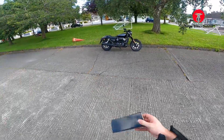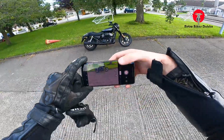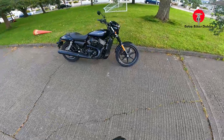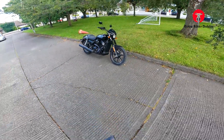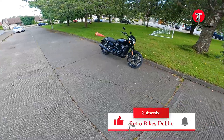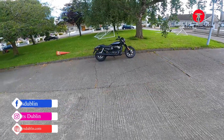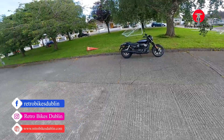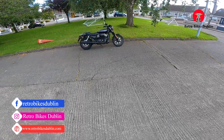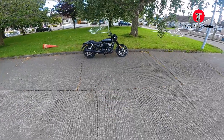There goes the alarm again. Sits very nicely on the road, in fairness to it. Like you saw in the video, it's pretty much mint condition — beautiful bike. Really, really beautiful bike. If you haven't liked the video up until now, like, comment, and subscribe. If you do want to reach out to us on our social medias, they are at RetroBikesDublin for our Facebook and Instagram, and our official website is www.retrobikesdublin.com. That's all for the Harley-Davidson 750 Street Rod — we'll see you next time.